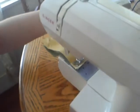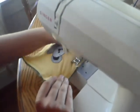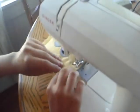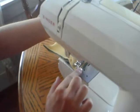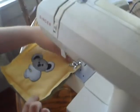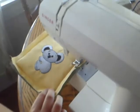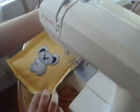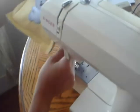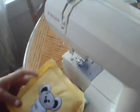It looks just like this. And here's our finished quilt block.